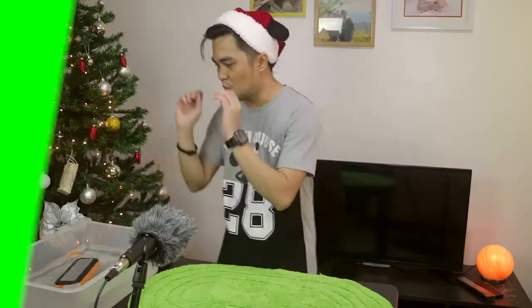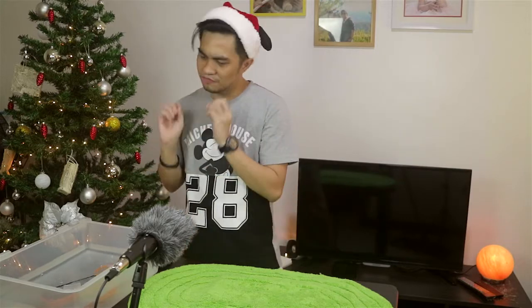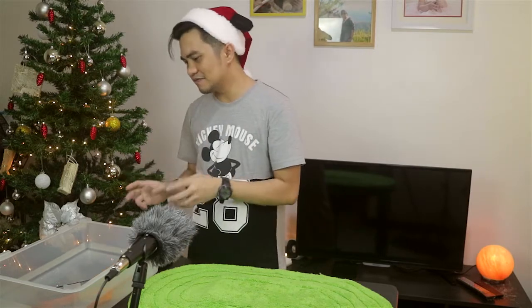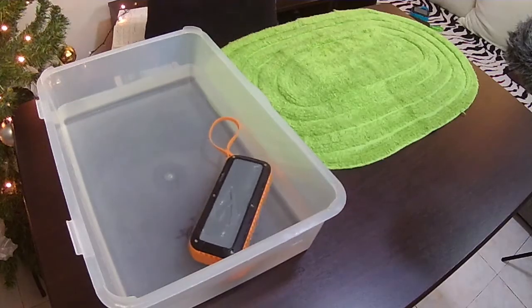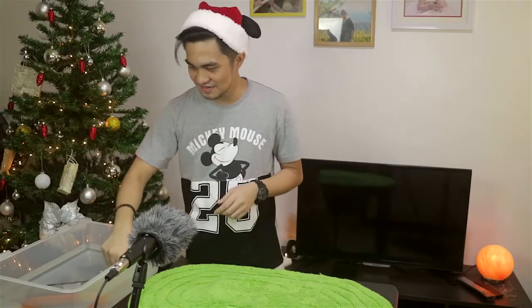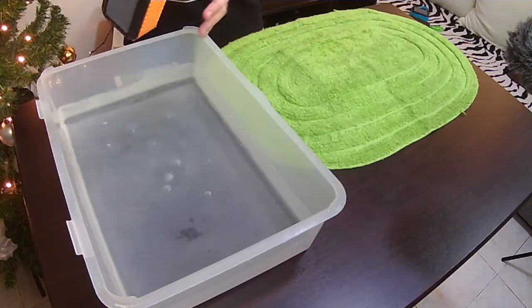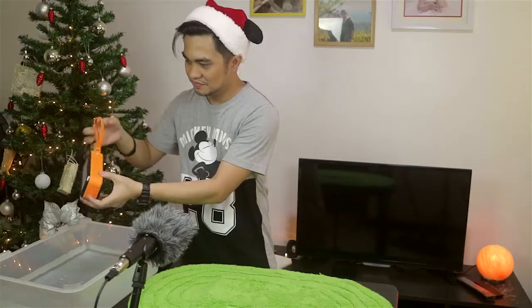One, two, three, four, five, six, seven, eight, nine, ten! And it's still working. So dropping the price, this is a sure win.